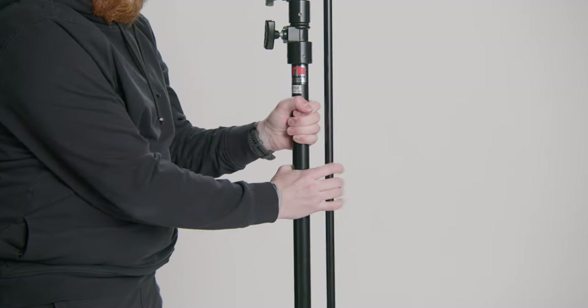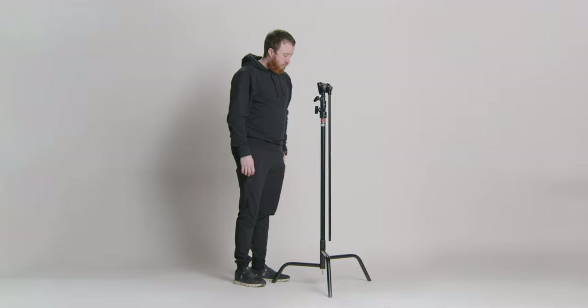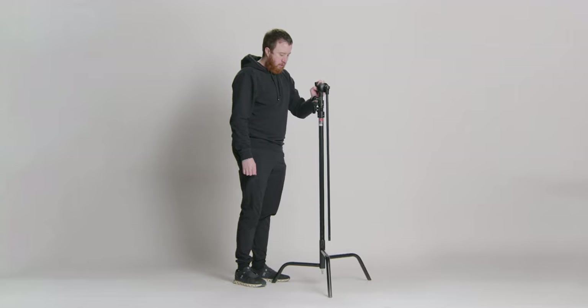First things first, let's talk about picking up and moving the stand. When you grab a C-Stand, make sure to hold onto both the stand and the gobo arm, or you might end up with some nasty finger pinching. And when you put it down, make sure the biggest leg is facing the subject you're filming, so if it falls, it falls away from them. Last thing you need is a lawsuit from an angry actor talking about how you ruined their career when you knocked them in the head with one. Trust me.